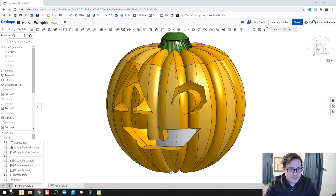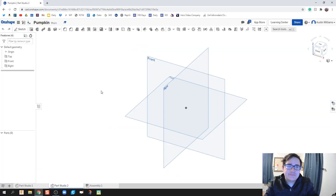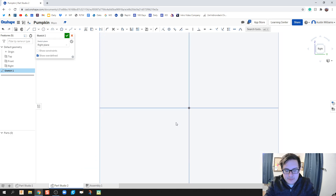The first thing I'm gonna do is create a new part studio. What I may be doing next is creating one slice of my pumpkin, so I'm gonna click on sketch, go to the right plane, and create our pumpkin. For the sake of simplicity, I'm going to create a very simple pumpkin — you can change the profiles a little bit to make yours more complex.